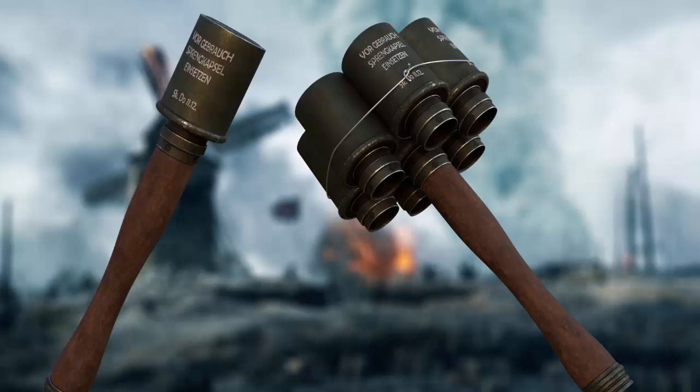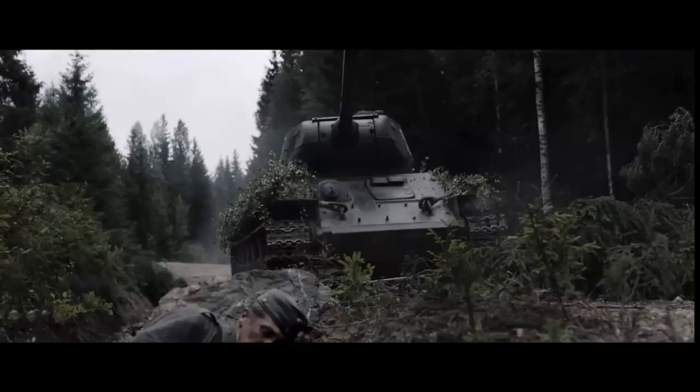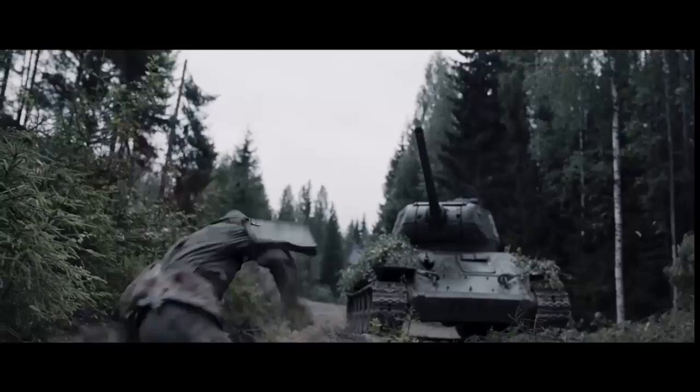A field-made bundle grenade was another approach to create a larger explosion. This was simply a collection of six explosive ends cut from their sticks and wound around the end of a single grenade, increasing its potency and allowing it to be employed against armored vehicles or bunkers. However, the time required to create one in the field and the added weight meant that the grenade lost much of its throwing range.